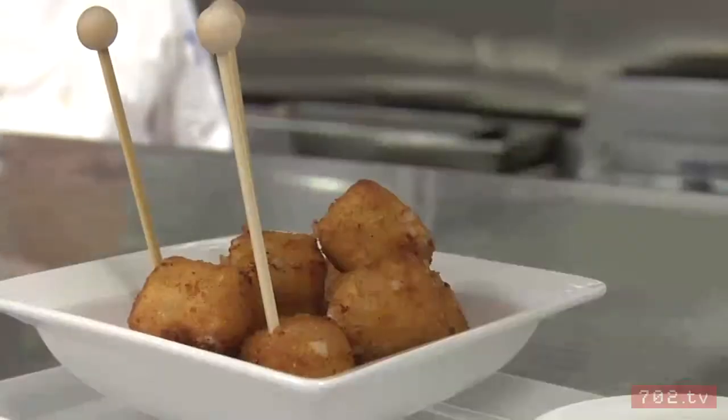Hi, I'm Kim Cantagnuolo, chef and partner at Society at Encore. Jeremy Pacheco, chef de cuisine of Society. Today we're going to be making our truffled macaroni and cheese.